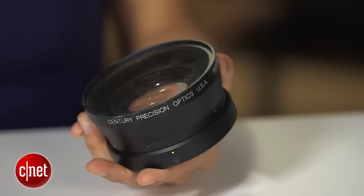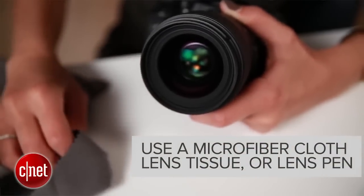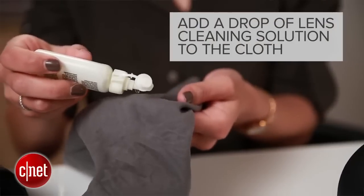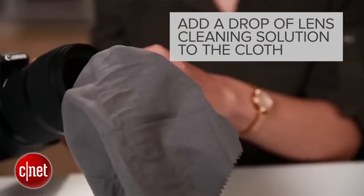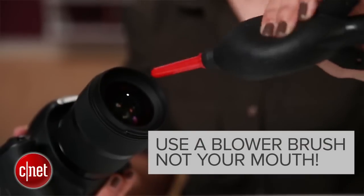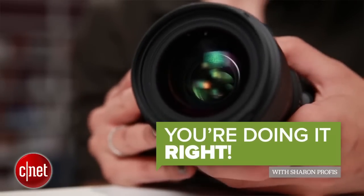When you need to clean your lens, do this. First, use a microfiber cloth, lens tissue, or lens pen to wipe away any dust or smudges. If that doesn't help, add a drop or two of lens cleaning solution to the cloth. And if you're really dying to get rid of dust, use a blower brush — not your mouth. And now you're doing it right.